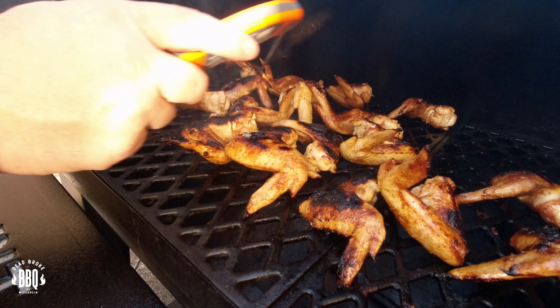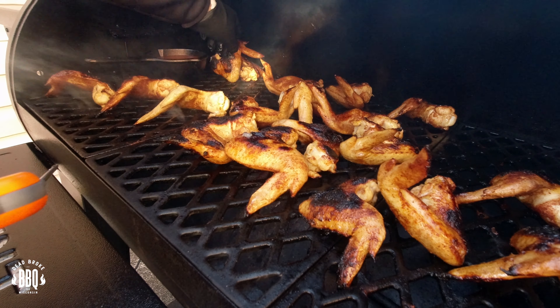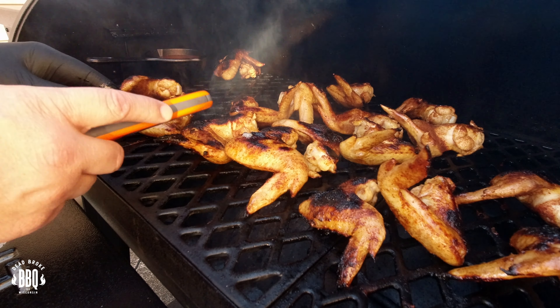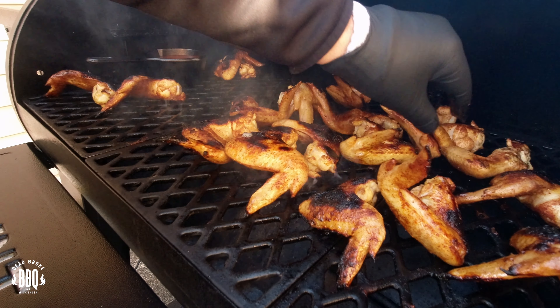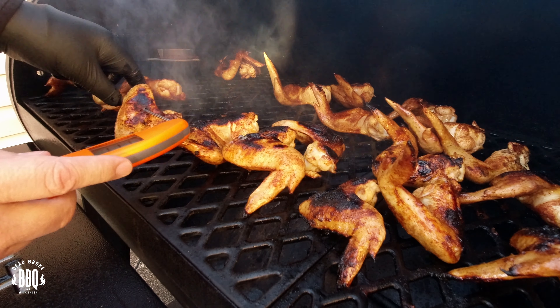The five-minute timer went off and we're going to go ahead and start checking these temps. You're going to rotate them around — you're going to find some that are done, and some that are going to still need a little bit more cooking time. I'm checking to see where my hot ones are and moving them over. It doesn't hurt a wing to get it cooked a little hotter than 175.